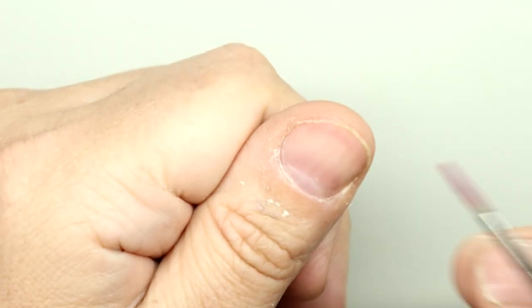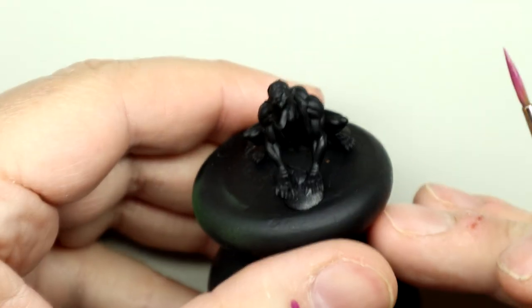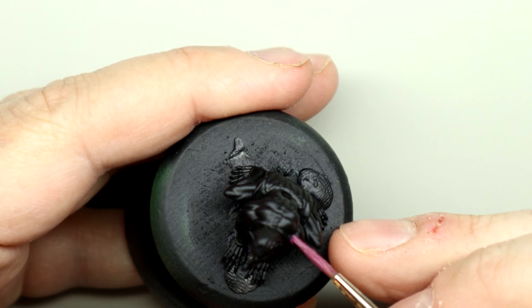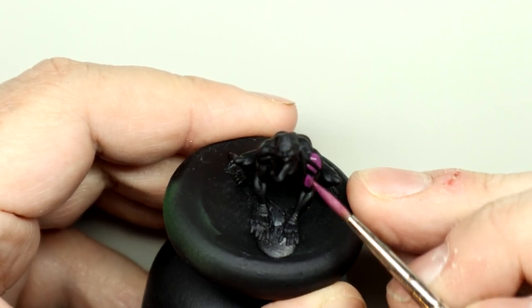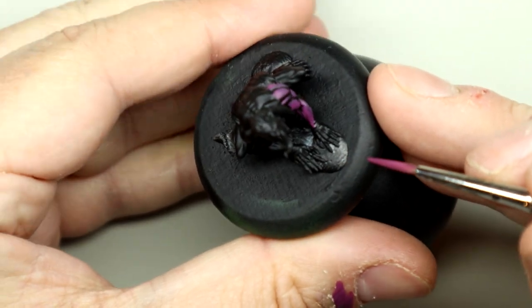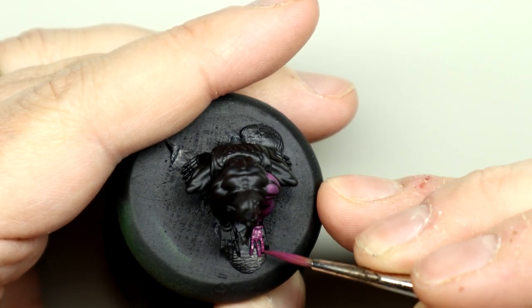To base coat all the skin on this ghast I'm going to use AK Interactive's Violet Red, but any sort of pinky purple color should be fine — Barak-Nar Burgundy from Citadel would be a good substitute. I'm going to cover most of the skin but mainly on the muscles on top, leaving the recesses black. They will get a slight coating with the color later when we do some glazes, but for the start just get all the main details covered.